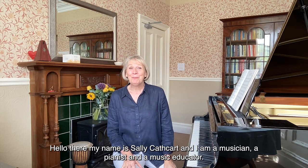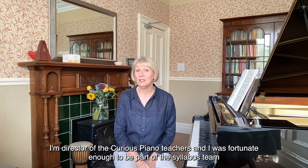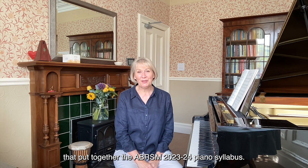Hello there, my name is Sally Cathcart and I am a musician, a pianist and a music educator. I'm director of the Curious Piano Teachers and I was fortunate enough to be part of the syllabus team that put together the ABRSM 2023-24 Piano Syllabus.